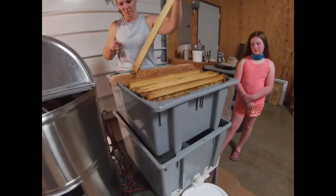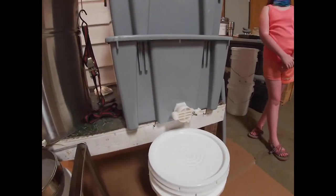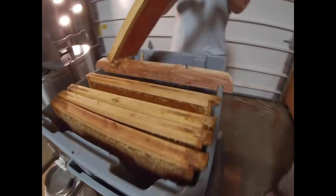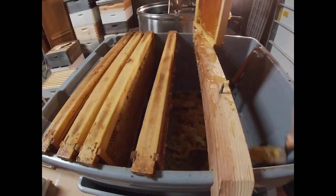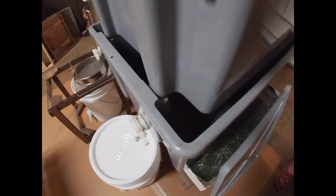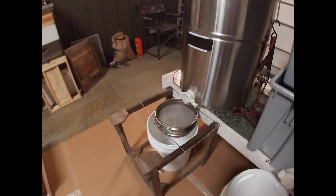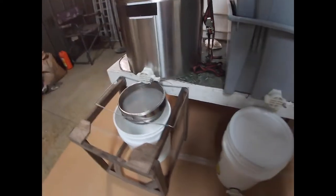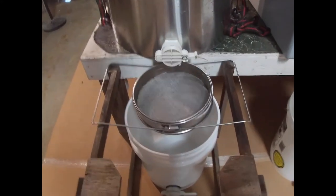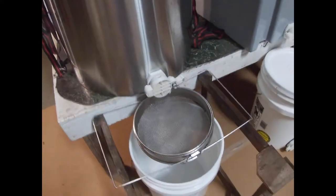She's uncapping over an uncapping tank, which has a gate valve in the bottom. When we're done, all the honey that is in the wax cappings drips down through a filter. It'll be in the bottom of the tank. When all that's drained, we'll run it through a strainer into the bucket. I've got a strainer stand built to hold the strainer under the extractor. When I start spinning the frames, I'll open the gate and we'll run straight through into the bucket.